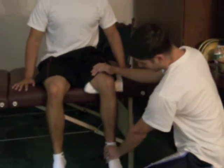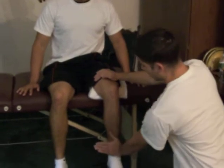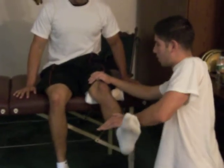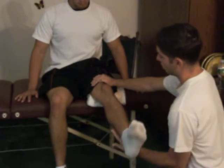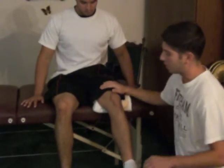Now for a grade of four, this is moderate resistance. Could you please kick up? Go. Beautiful, Jeff. Apply overpressure always. And for a grade of four, I've got to compare it to his other leg to make sure that they differentiate the strength.